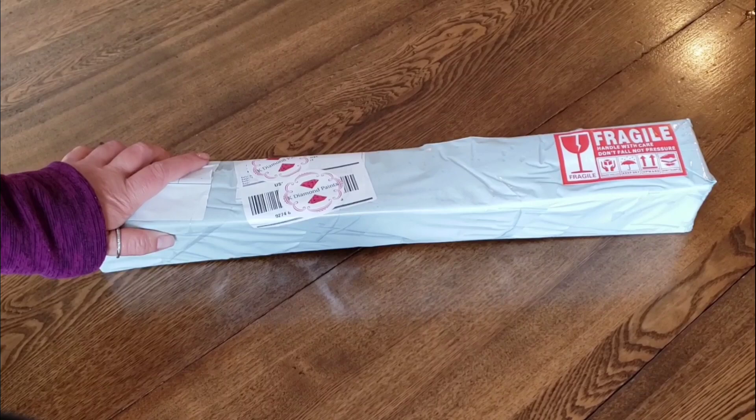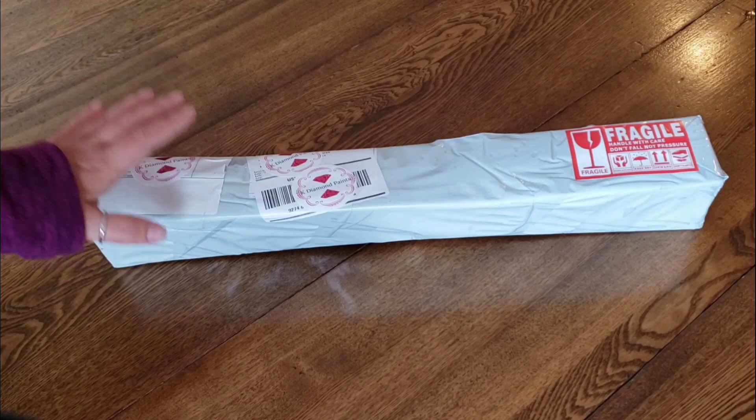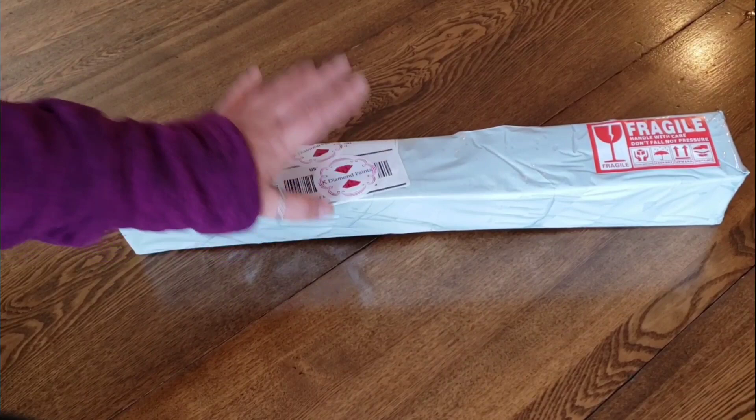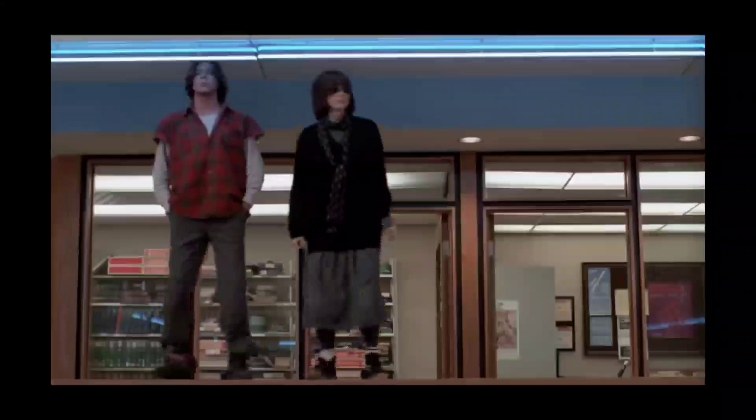Hi everybody! This is Kim from K Diamond Paints. I'm sorry I've been gone so long. I promise I am trying to get my act together. Hopefully this is the second video I've put out this week. When I talk to you about this unboxing I am very excited — I'm doing a little happy dance.